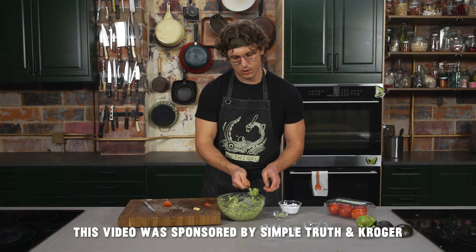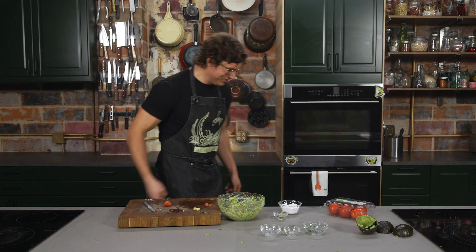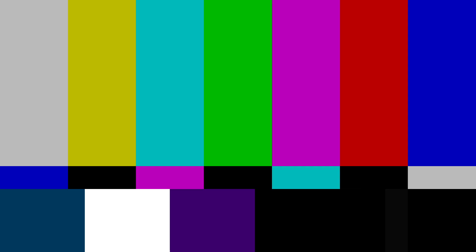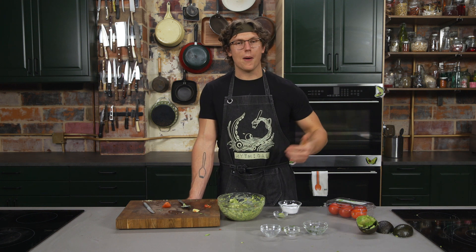Give it a nice mash. Let's give it a taste. To me, this is like a perfect guac — you've got the nice juicy tomato in there. We're going to check on our burrito, take it out, and then plate this up.